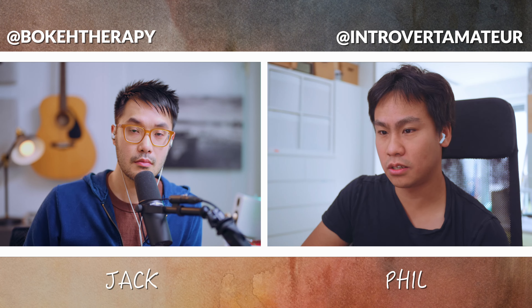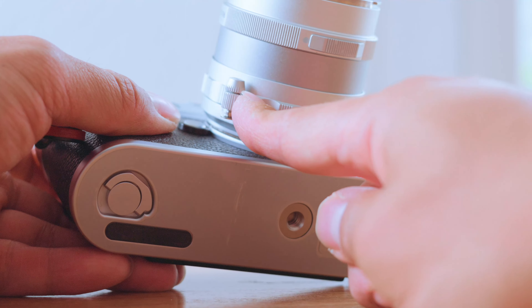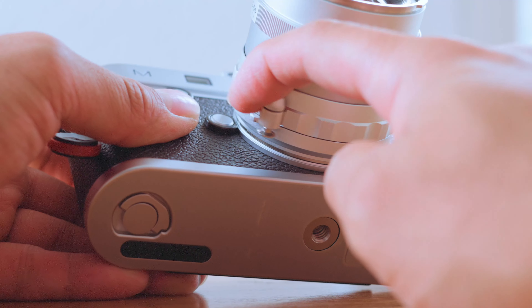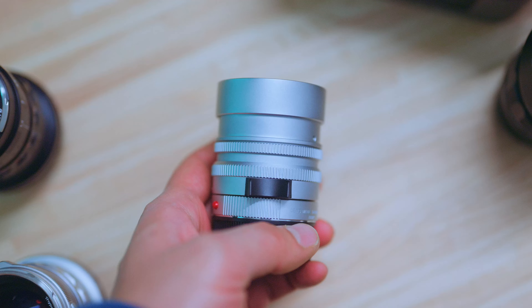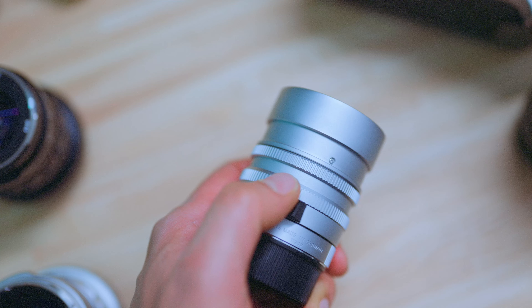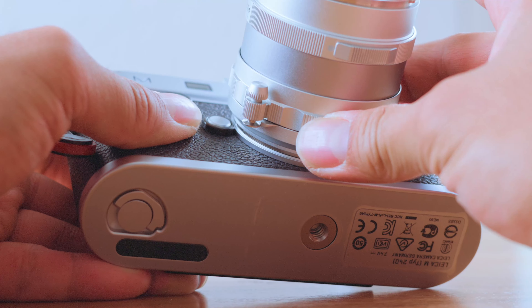I have two vintage lenses from Leica which have the infinity lock because these lenses are from the 50s and 60s. The problem is that if you are at infinity and want to focus, you have to unlock that — which requires a little bit of muscle memory. If you are used to having a normal M-lens with a focus tab, like this 50 Summilux, which doesn't have that infinity lock, sometimes I had issues that it did not unlock as I used it. It took me half a second more to unlock it.